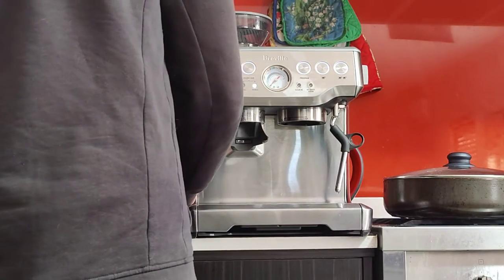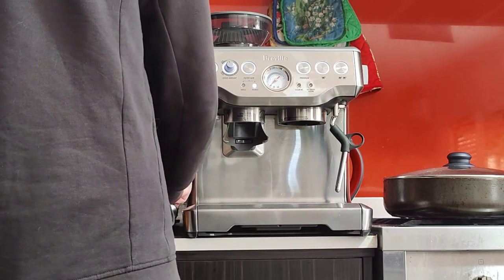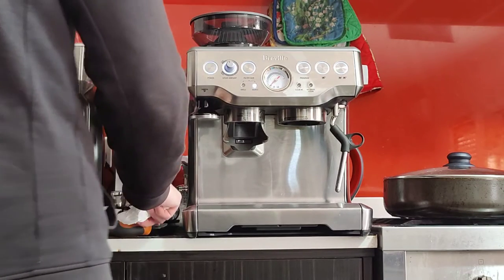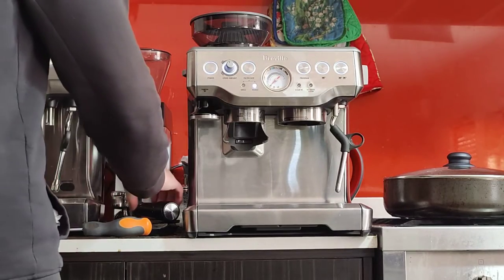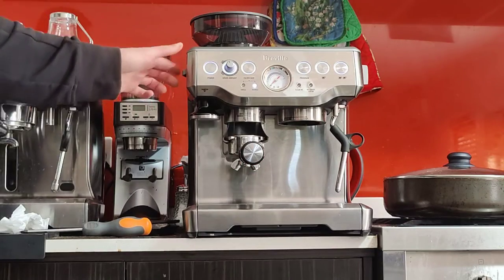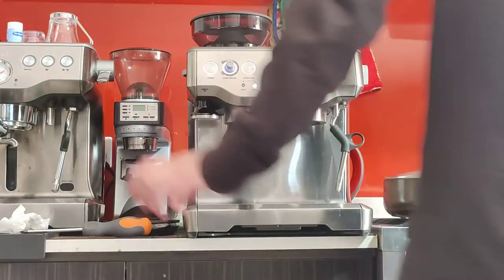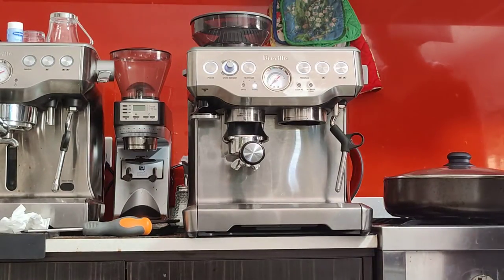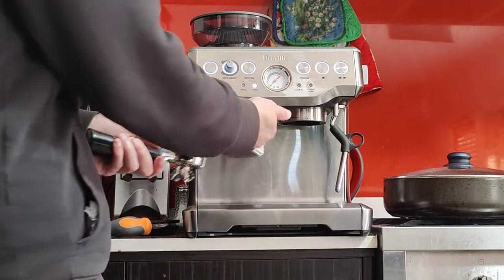Let's use the scale to dose — I highly recommend using a scale. If you don't have one that's still fine, you can still make a coffee, but for consistency it's advisable to get a scale. The grind size adjustment is over here on the left; this will determine how fine or how coarse your coffee will be. At the moment it's at number 5, and by feel I think it's in the right ballpark.